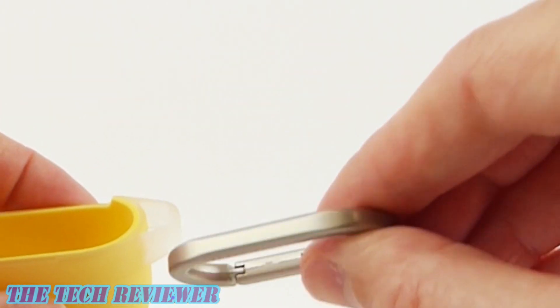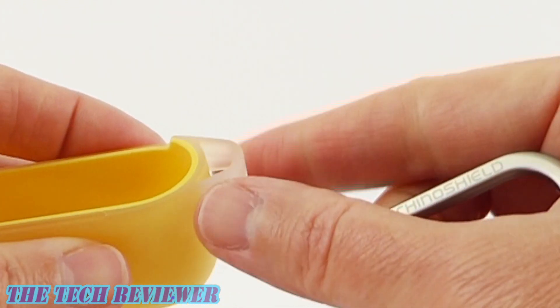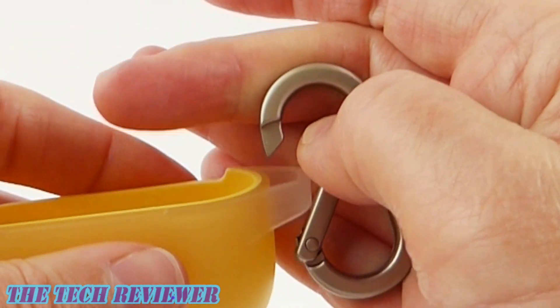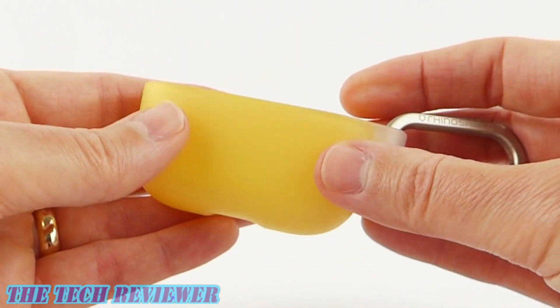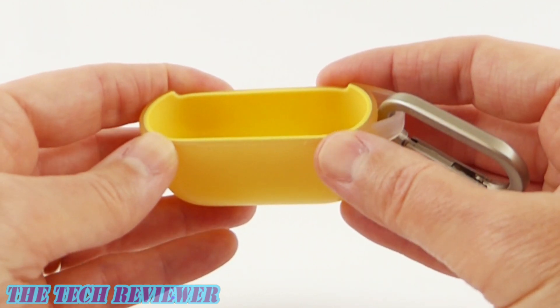On the side, there's a rigid loop for your carabiner. You can remove the custom carabiner, which is really quite a nice one — it has a little bit of RhinoShield branding on the side. Keep in mind that this is a rigid loop; you can't remove the loop, nor can you squish it down, so just a little FYI there. Overall, this is a really quite nice case. It is quite form-fitting, and being a rigid case, it's not going to stretch out like a silicone case would over time.